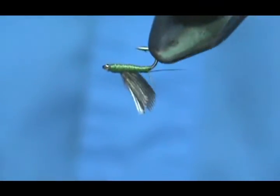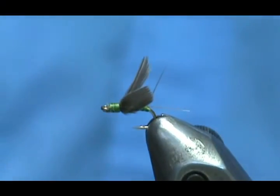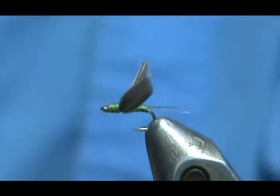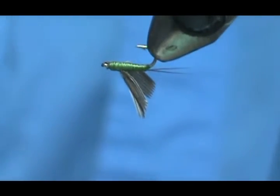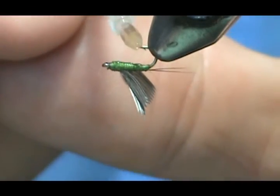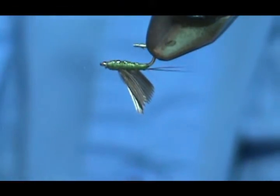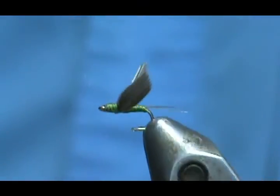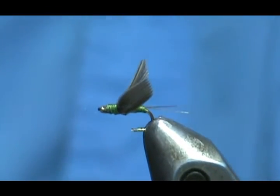Here we have a size 20 no-hackle Blue-Wing Olive. Looks like I have one tail sticking up — we'll just put that back where it belongs. Take a little bit of head cement and put it on the bottom. It's all thread so you don't have to worry — you can get the whole thing. Let that soak in just a little bit and then you can touch it with your finger.